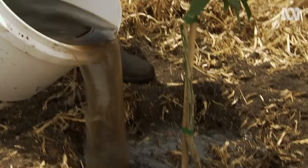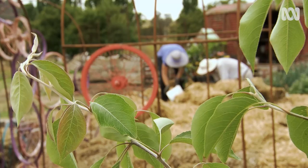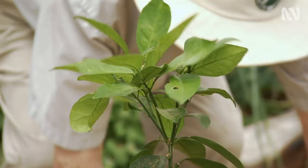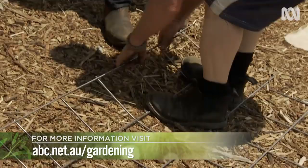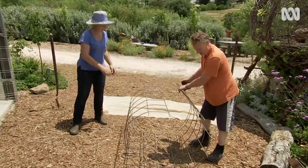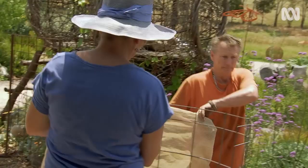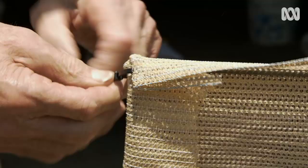All up, I'm putting in 24 citrus. You can see the planting plan and the plant list on our website. With a little help from Richard, my oh-so-handy husband, I'm making a particular type of tree guard from Rio mesh, 50% shade cloth cut to size and cable ties to lock it in place.